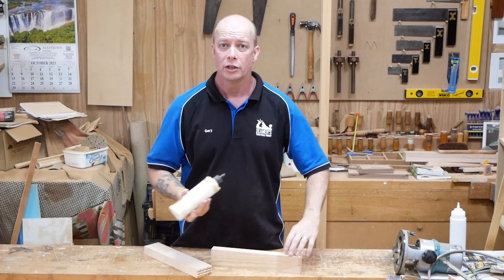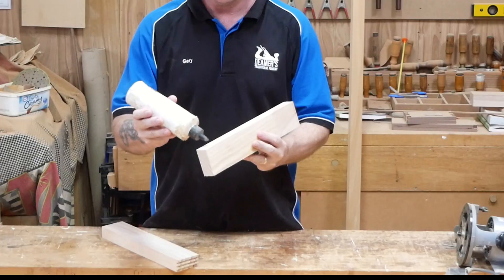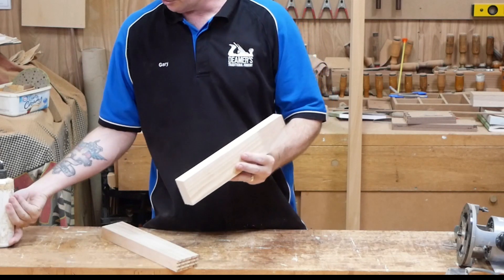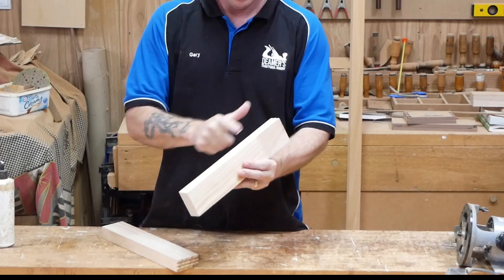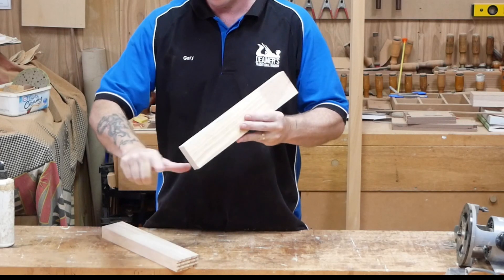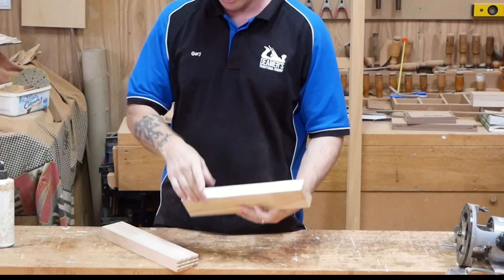The best thing to do with the butt joint to get it as strong as possible: get your glue on, spread it all out nicely, don't overdo it like I just did, spread it on nicely.